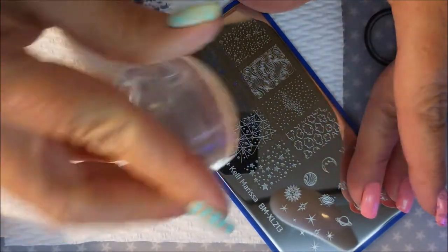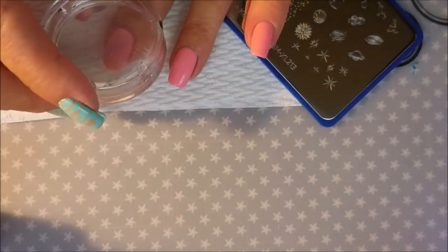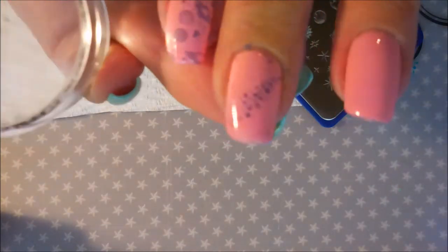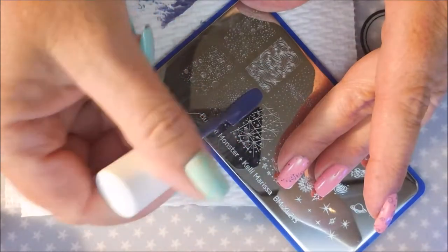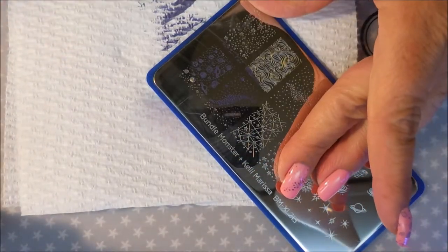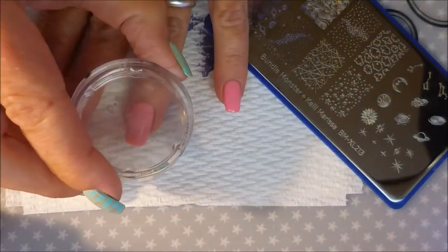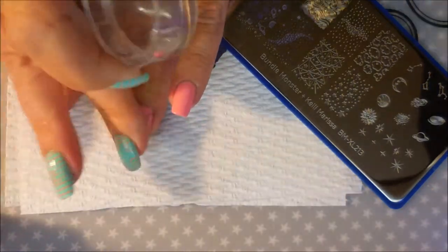I'm using two different images — the galaxy wispy-looking one on a couple of accent fingers, and the planets on some of the others. Out of all the mood-changing polishes I've tried from this batch I just bought, this pink one changes the least. It goes from the pink it looks like now to a slightly lighter pink, and it didn't do major changing whether in hot or cold water.